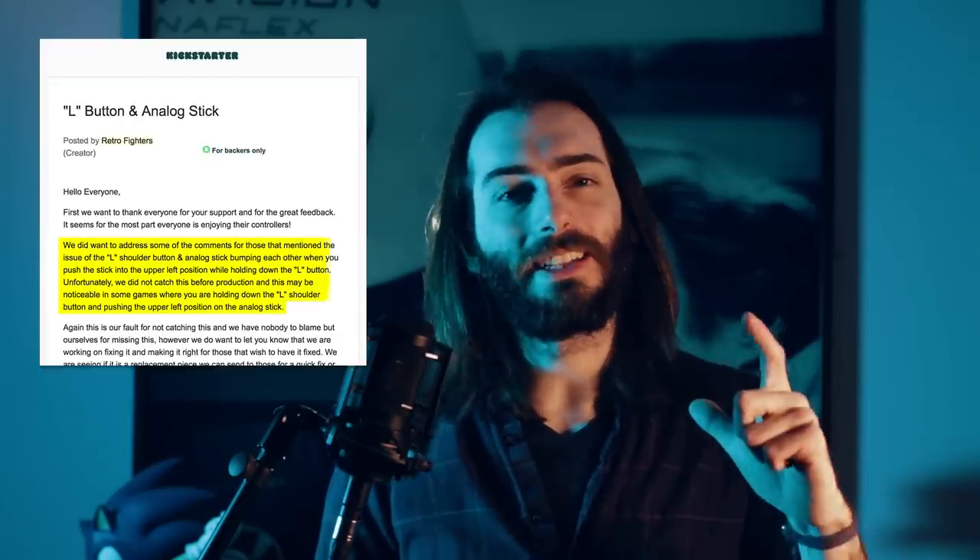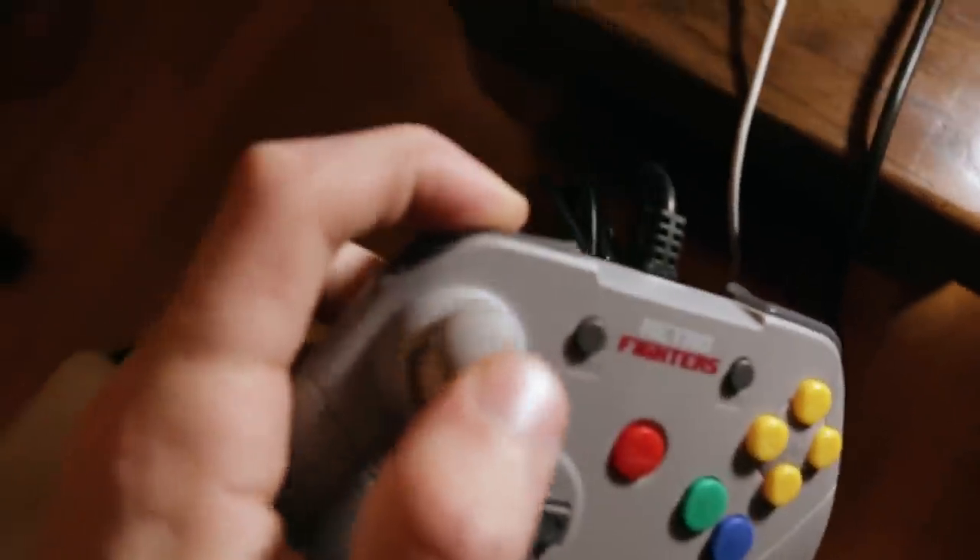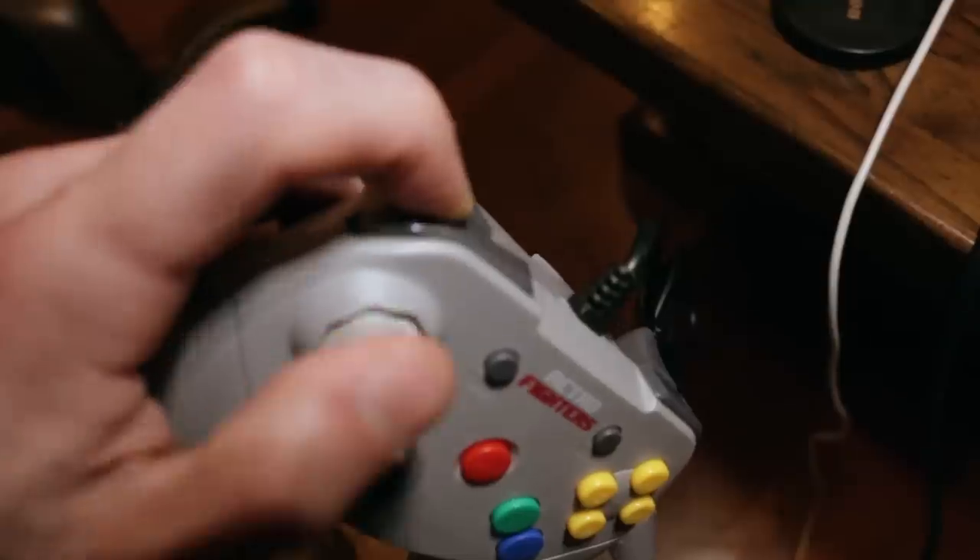Retro Fighters did report a manufacturing defect where sometimes if you press in the left trigger and move the analog stick to the upper left position, they could clash and run into each other. I didn't notice this happening with mine at first, but they do offer a replacement left trigger — so I filled out the form and got a replacement anyway because they gave me the form before I even opened the box. I'm actually glad I did that because it turns out I do have that problem. It's not that bad, but it's definitely noticeable — you can see the left trigger being pushed up a little bit by the thumbstick.